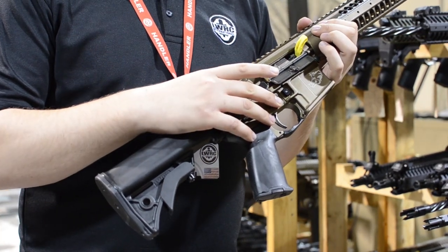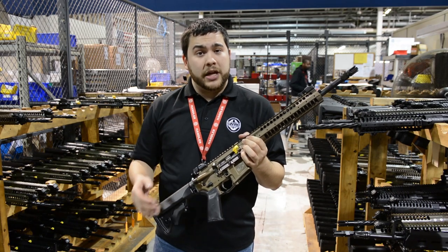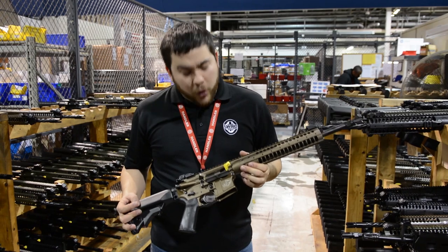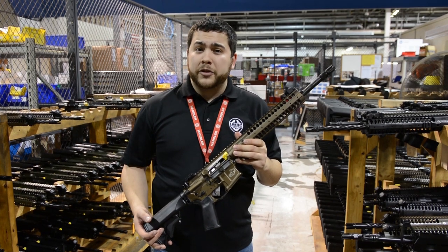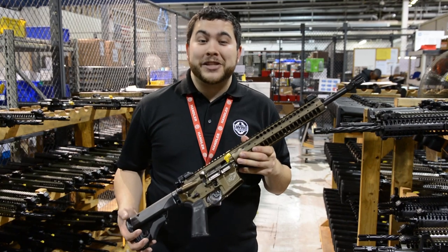It uses our fully ambidextrous controls — bolt catch and bolt release, as well as selector levers and magazine release are available on both sides. The particular weapon I'm holding is what we like to call our Razorback. Seeing that a lot of guys love the terminal ballistics of the 6.8 for hog hunting in the south, especially in Texas and those states, we kind of wanted to make the hog-specific gun.